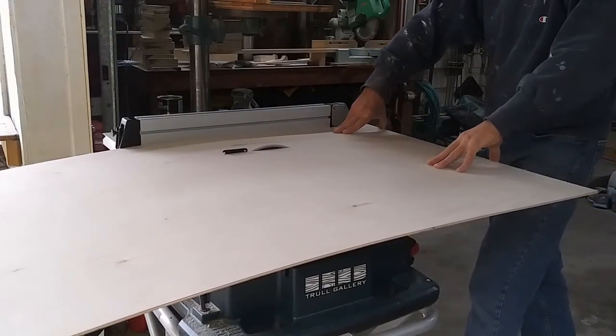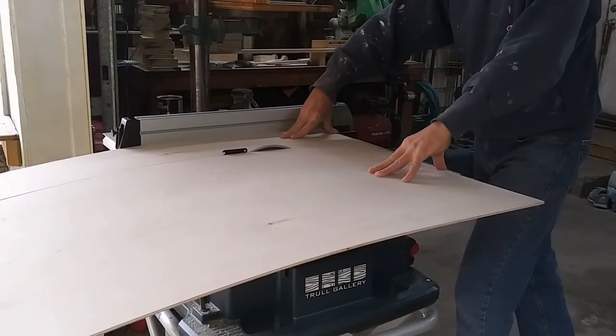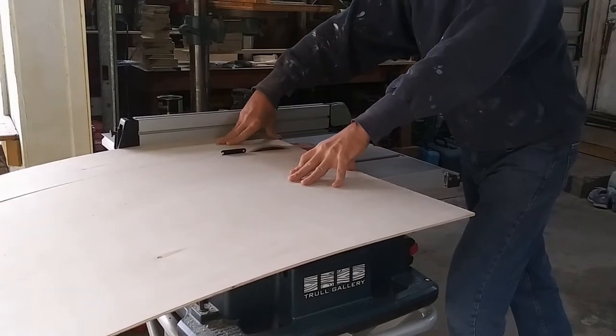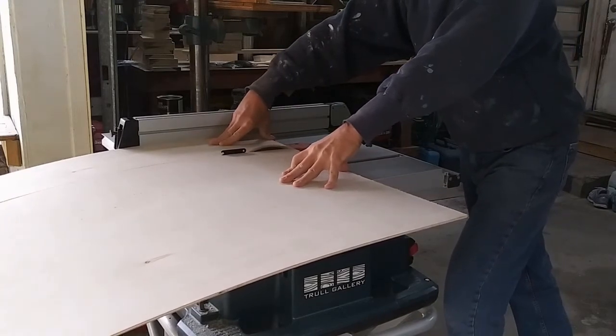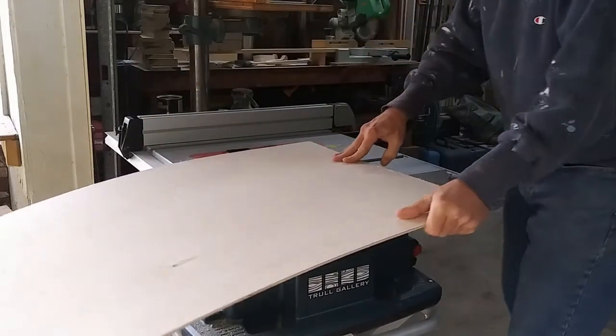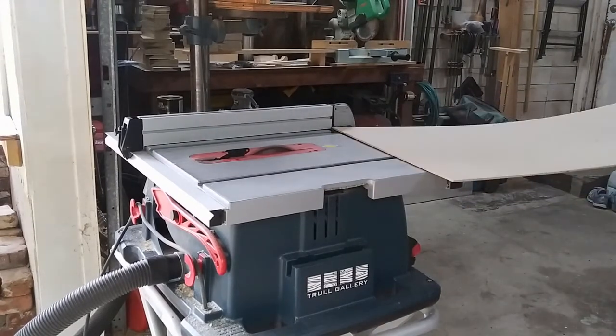Looks like it's time to pick up a full kerf plywood blade. Rather than continue to work without the riving knife, I put my rip blade back on and finished the cut safely. An outfeed table or a stand would have helped with a little dip at the end of my cut.